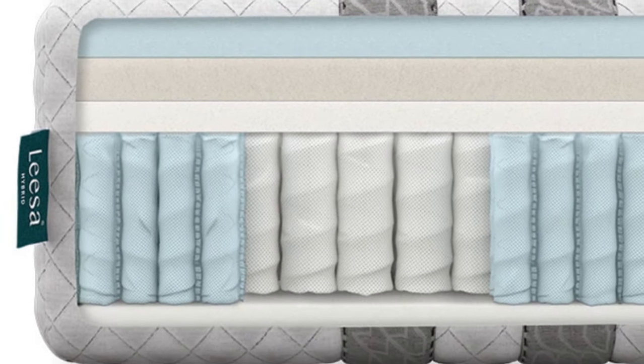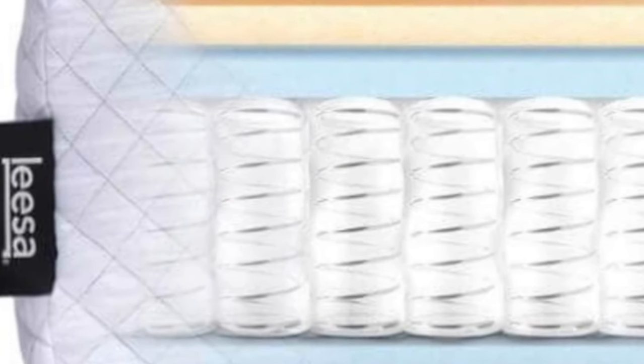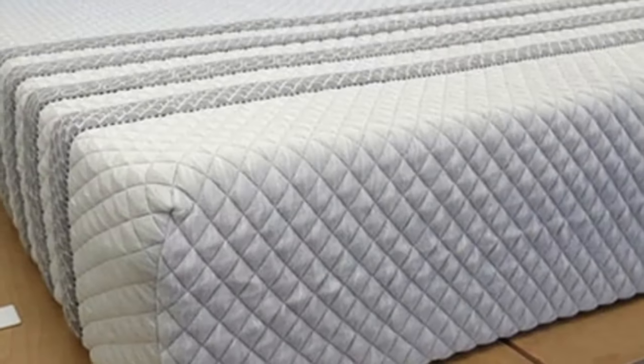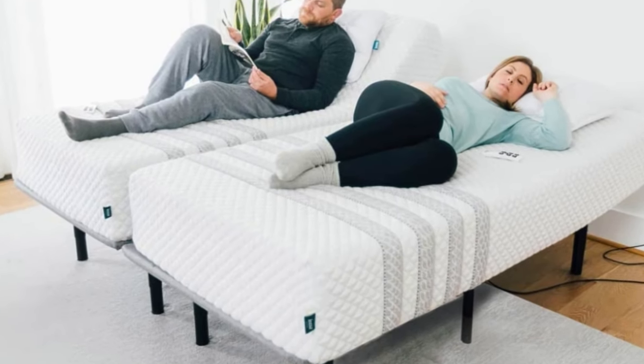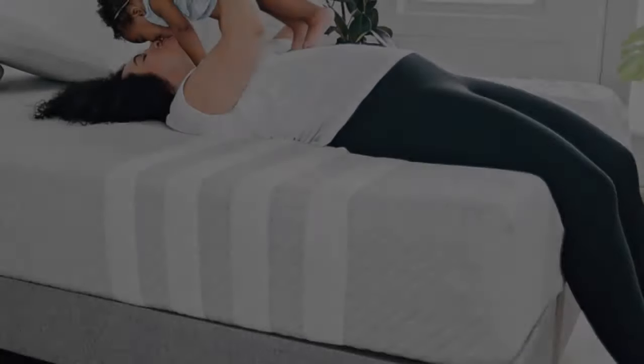One of the bed's standout qualities is pressure relief, which we attribute to the adaptive memory foam and polyfoam layers. People with painful pressure points benefit from the generous cradling on the bed's surface. We also found the bed surprisingly cool despite the heat-retaining properties of foam.